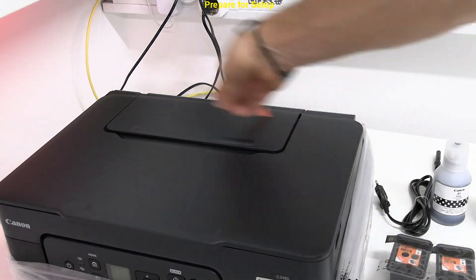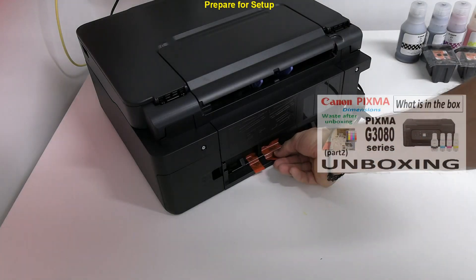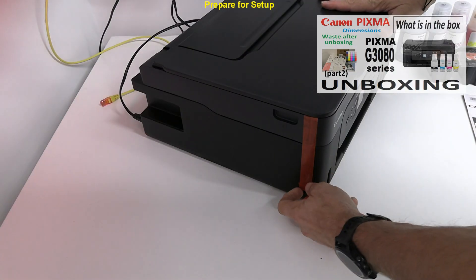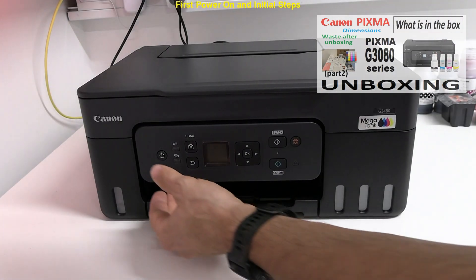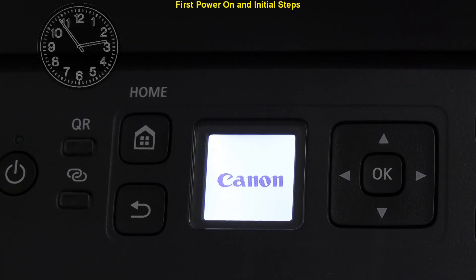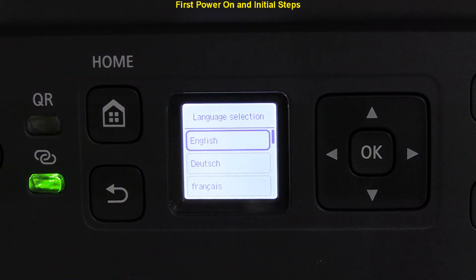I prepared the printer for setup by removing the orange tapes. Unboxing was done in the previous video in the upper right corner. I set up a new printer and power on for the first time. The printer makes some noise and after a minute I select the display language.